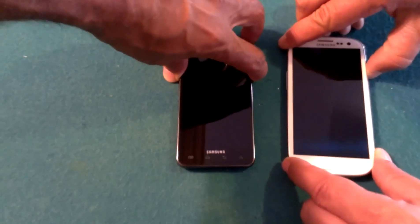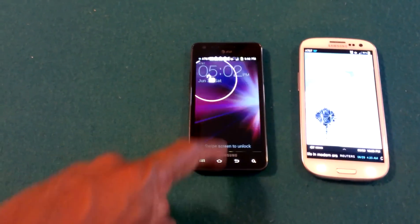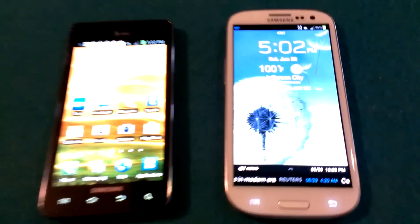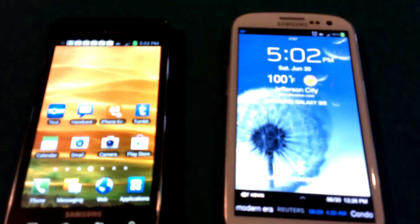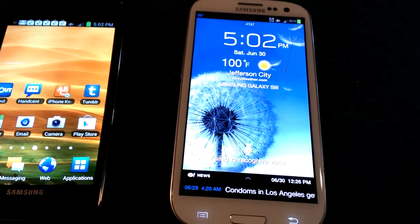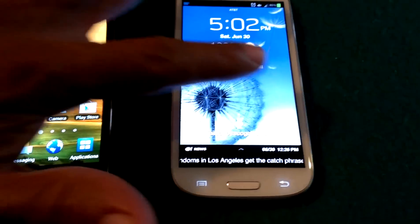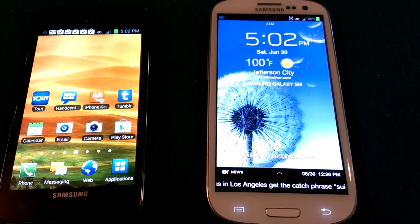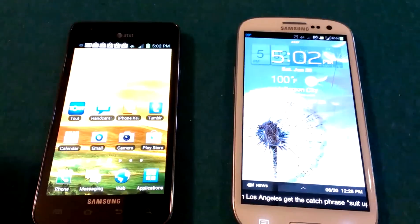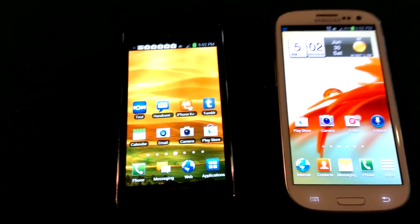We can take a look at the new way that the lock screen works. On the old one we have to flip down and slide the screen, and on the new one we see the new ripple effect. When we tap the screen we see the water ripples — evidently that came from lawsuit issues from Apple stating that they owned any graphic that slides across the screen. So you just slide and make some ripples, and then into the home screen.